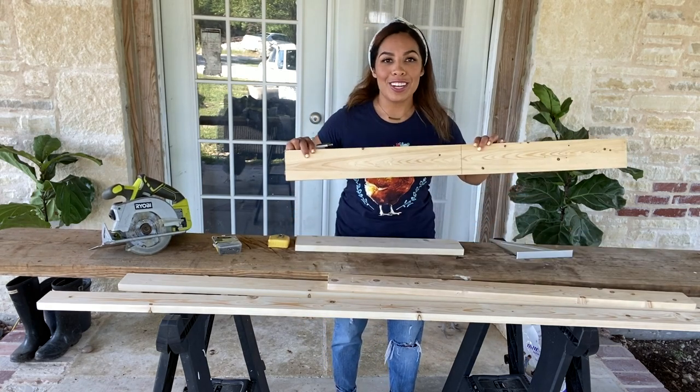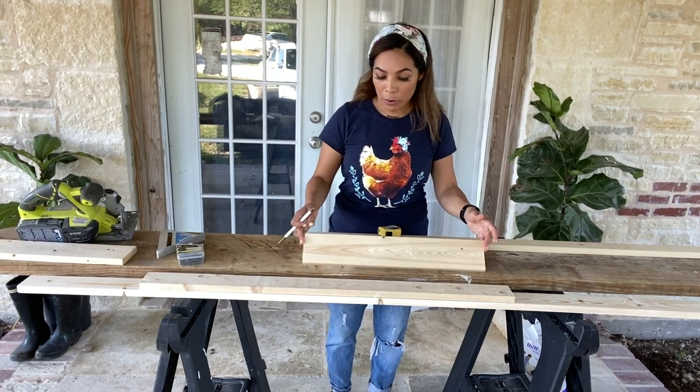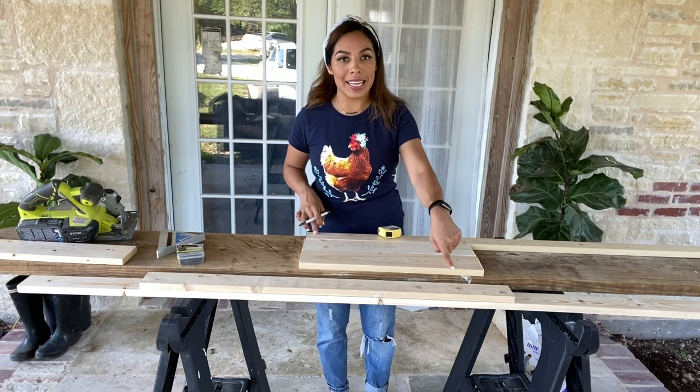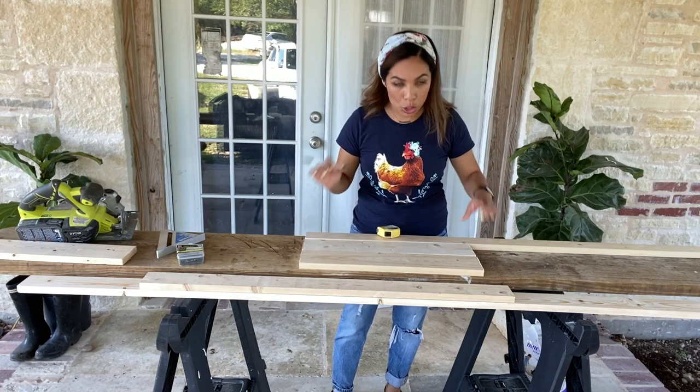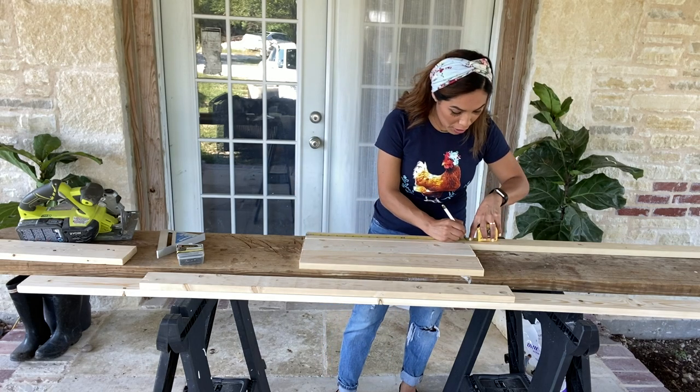Now that I've measured out both boards at 20 inches, I'm going to cut this one up and I'll see you guys in a second. Alright guys, I have my two boards — my one-by-fours at 20 inches. Now I'm going to take a one-by-three, which is going to border the long sides of the chicken table, and I'm going to be cutting two pieces at 20 inches.